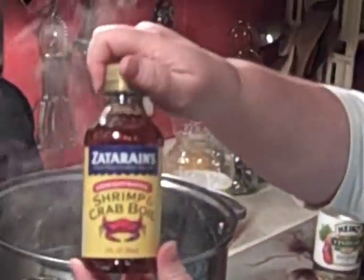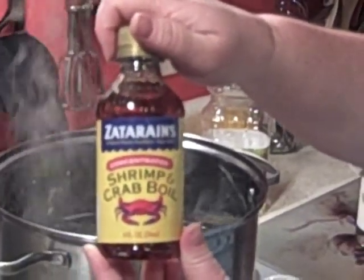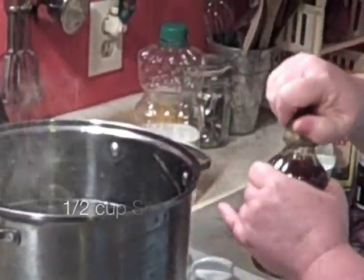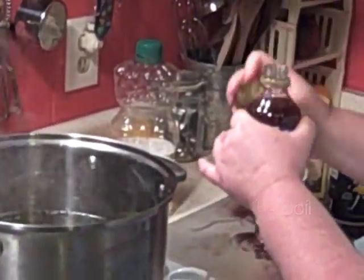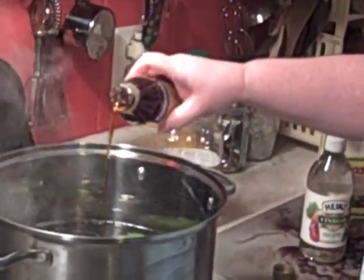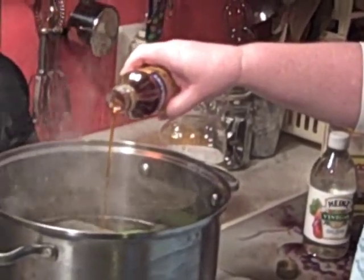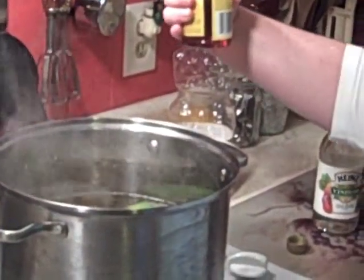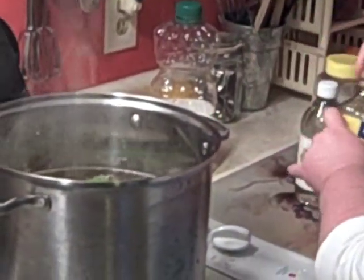This is a special ingredient you need. If you can't find this in your local store, we will have a link on our website where you can purchase this by mail order. It's a shrimp and crab boil. We'll add a little more later — that's about half of that jar, half of an eight ounce jar.